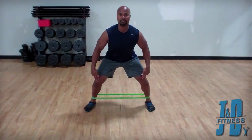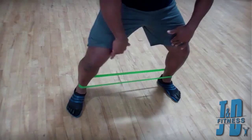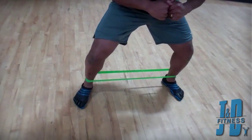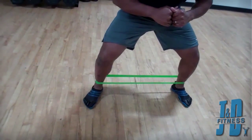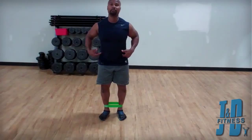I want to bring your attention to my knees — keeping my knees square. Because of the band around my ankle, your body naturally wants to cave in. My adductors are firing, keeping my knees square over my toes, and that's important. Don't let that area collapse as I drop out of the movement.